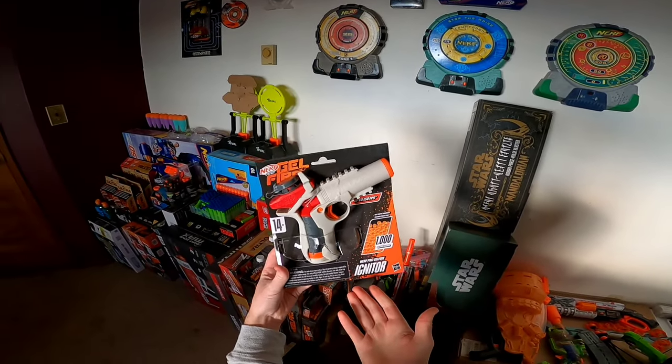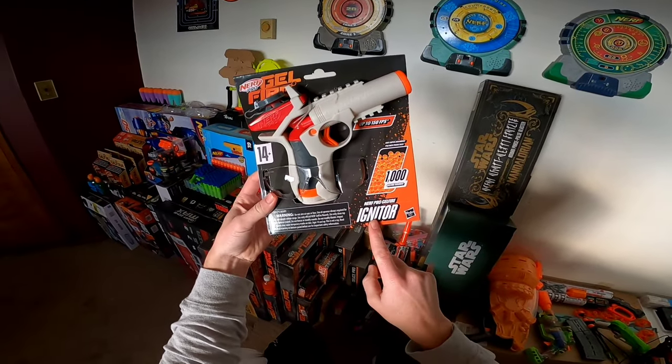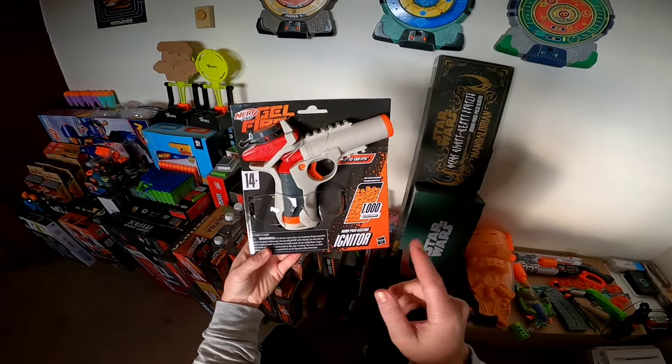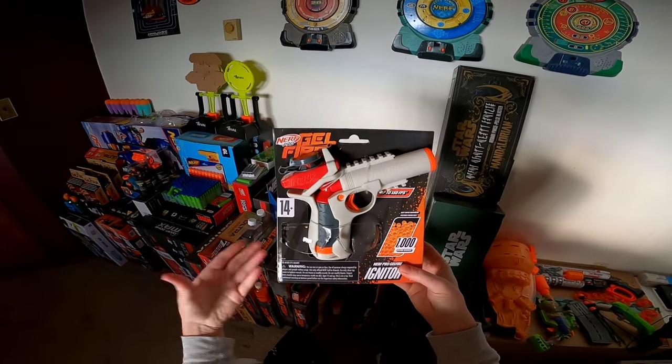Hello and welcome! Today we are taking a full look at the brand new Nerf Pro Gelfire Igniter. This blaster is supposed to launch in spring 2024, but we got our hands on it early. The blaster is shipping with 1,000 rounds, is for ages 14+, and is claiming up to 150 FPS.